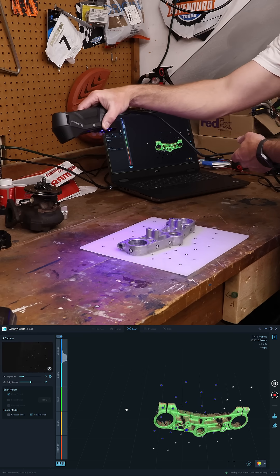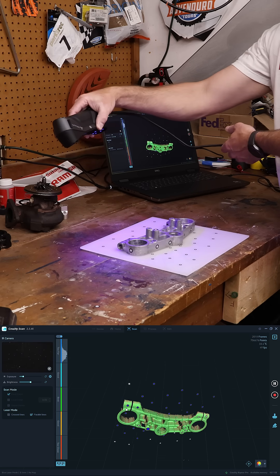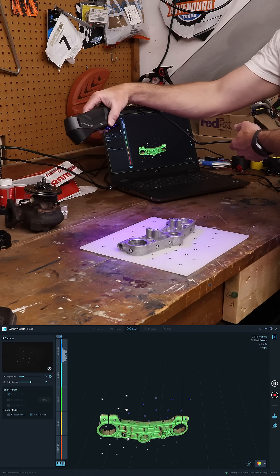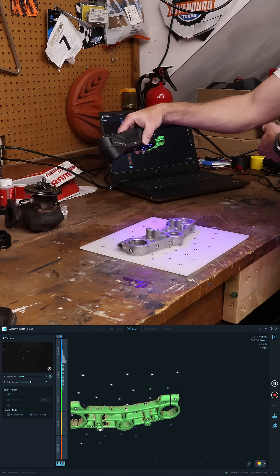We have a review video that you can check out by going to the description of this video. That goes through all the different settings and options, the prices, how the thing works, as well as a review of it. We will be doing some follow-up how-to videos going through the laser scan modes as well as the NIR mode.